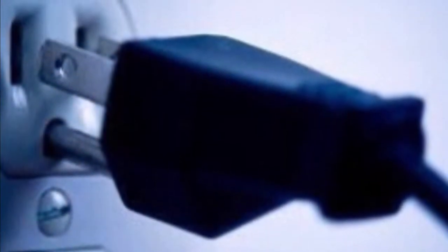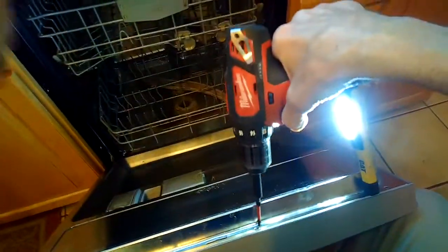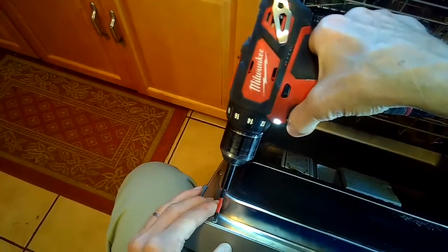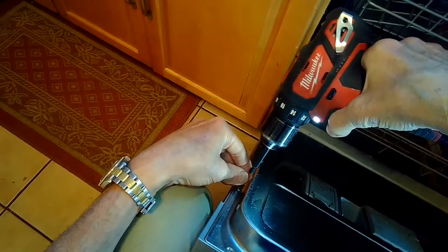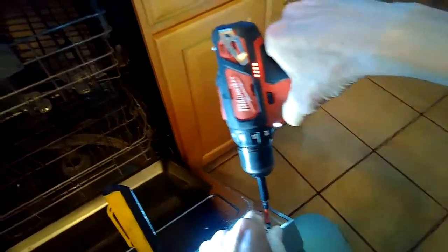We're going to unplug it or turn off the breaker so we don't have any power. We're going to remove the perimeter screws near the top so we can take off the control panel. I typically remove all of these Torx 15 screws except for the two at the very bottom, and this allows me to wiggle off the top part — the control panel.